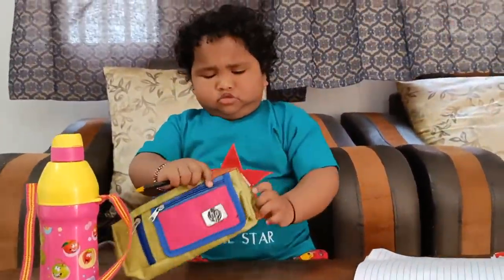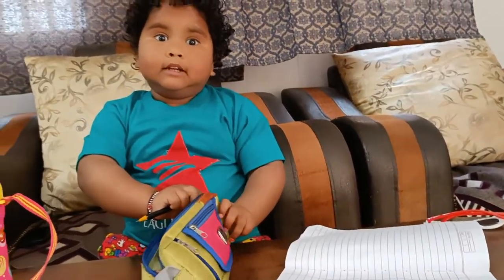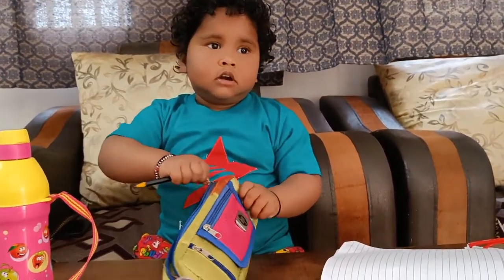It's a pencil. I can't throw it. It's the pencil.